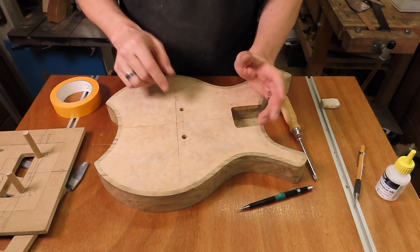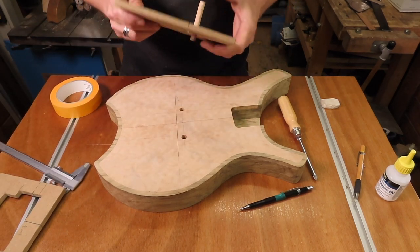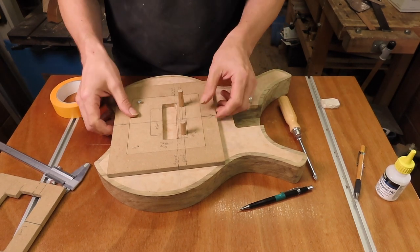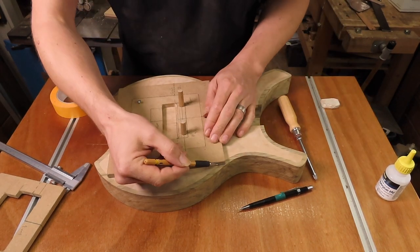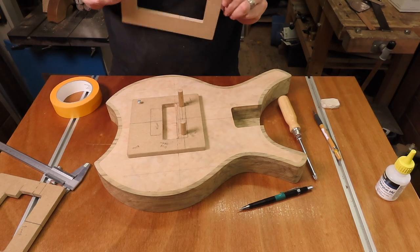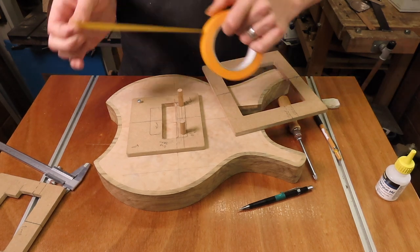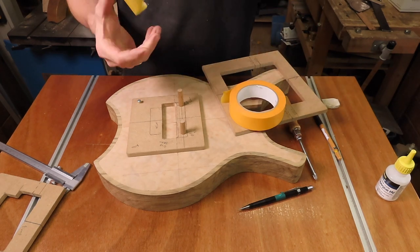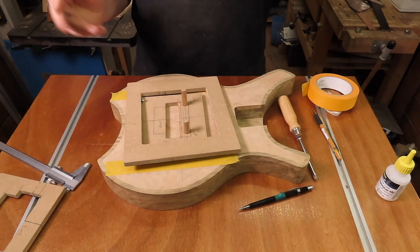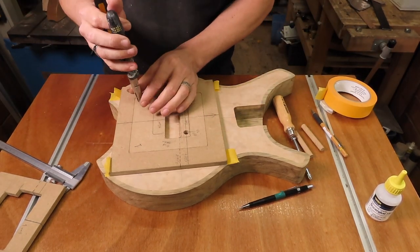With the two holes for the studs drilled, it's time to put on the routing template. I made my template so that I can use two 10-millimeter dowels to locate it in perfect relationship to the holes. Now I can mark the outside of the mounting frame, remove it, and use some masking tape to fix the frame for my template.